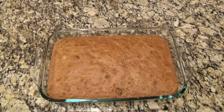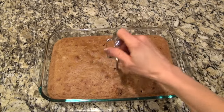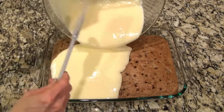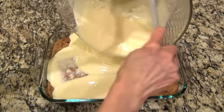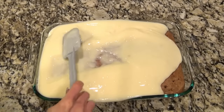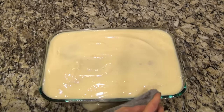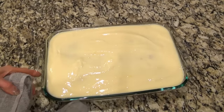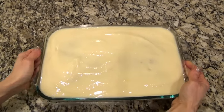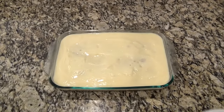Grab the cake and poke holes all over the top — I'm using my mixer attachment, but you can also use the end of a wooden spoon. The more holes you poke, the better. I just dumped all the pudding mixture in at once — I should have added it a little at a time, because it overflowed big time and I made a huge mess. After I cleaned up, I covered it with plastic wrap and placed it in the refrigerator to chill for about two hours, or until you're ready to serve it.